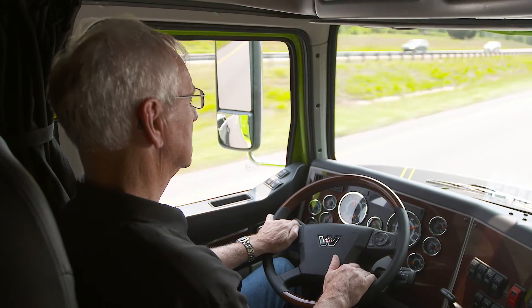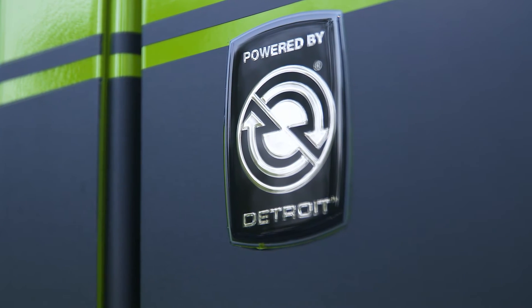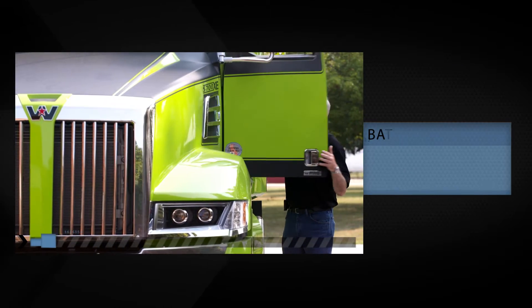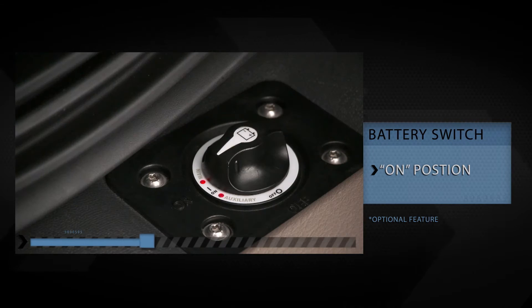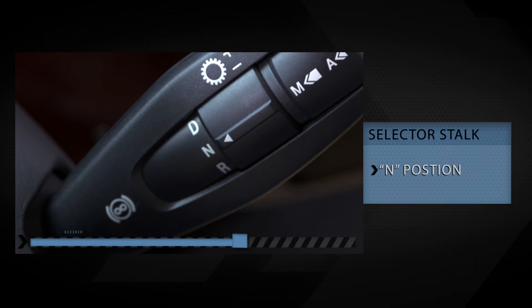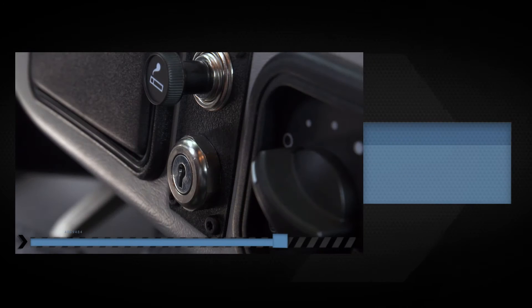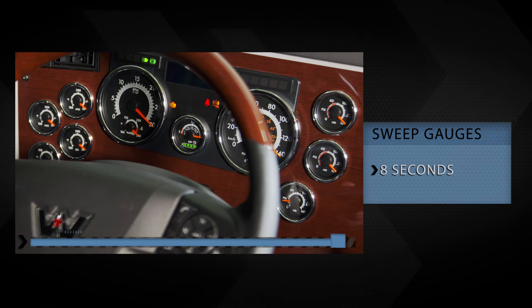These features will be explained in more detail shortly. Before starting the truck, place the battery disconnect switch in the on position and the transmission gear selector stalk switch in the neutral position. Allow the gauges to sweep for about 8 seconds before starting.